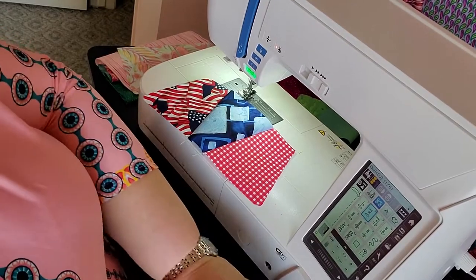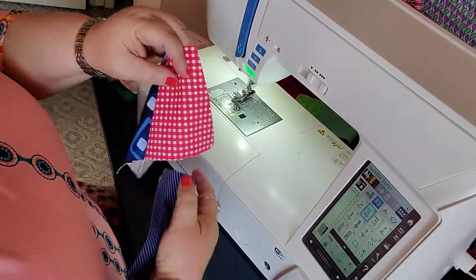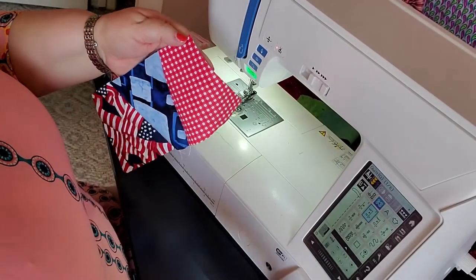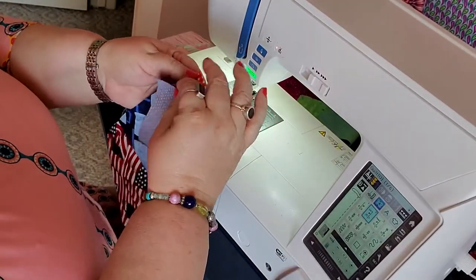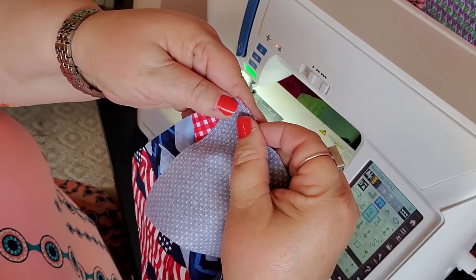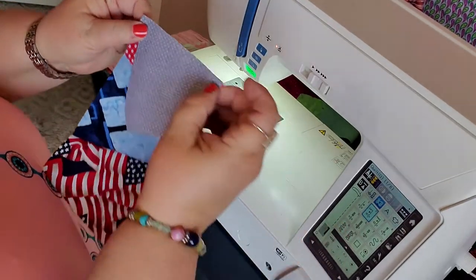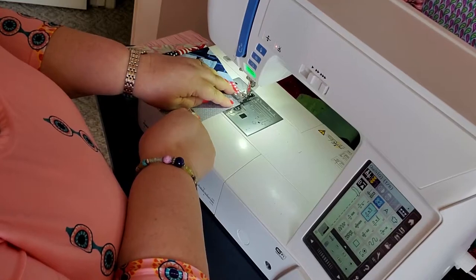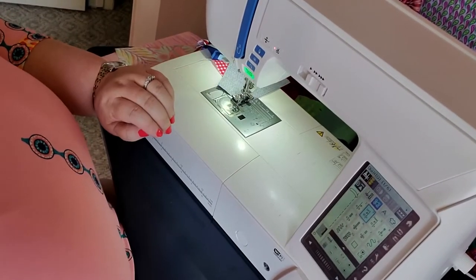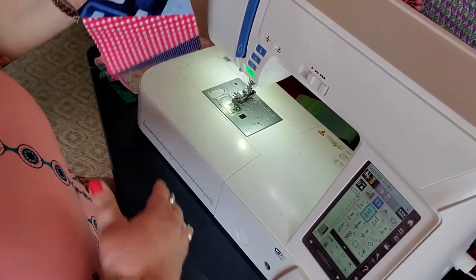Let me add one more — some of this dot fabric to the other side. Once again, taking the smaller end, lining up the other side and those corners. Since it's got that notch off, you line up that corner and that corner, like so, put it in your machine — and just like that, I've got four blocks together.